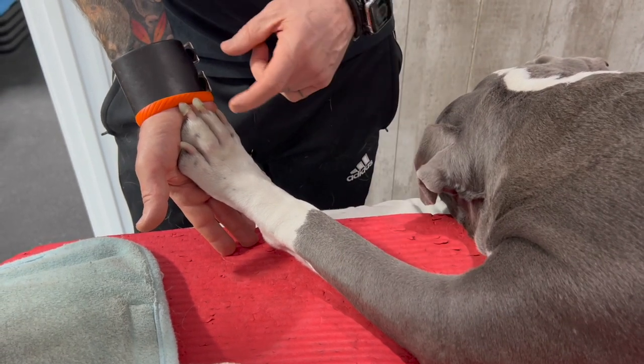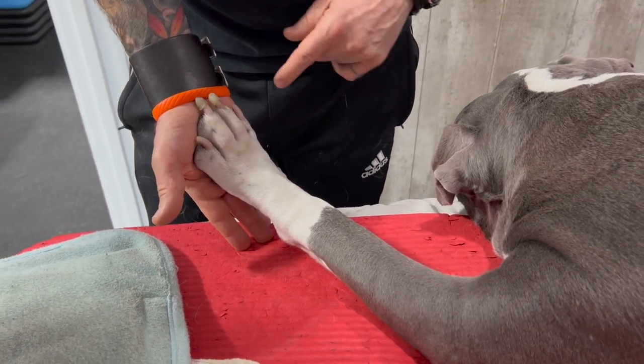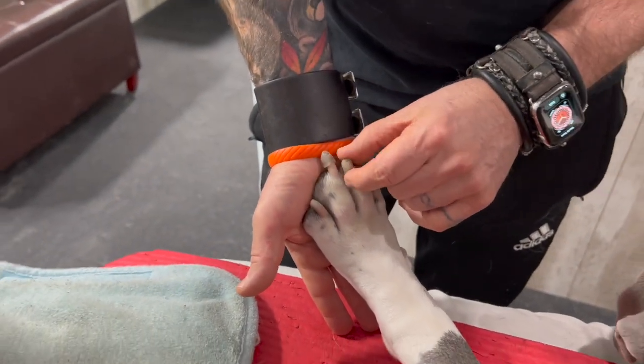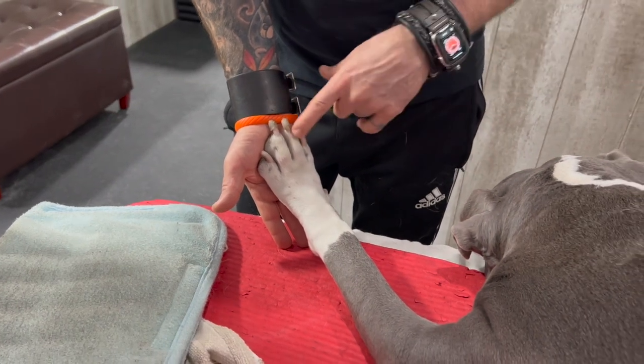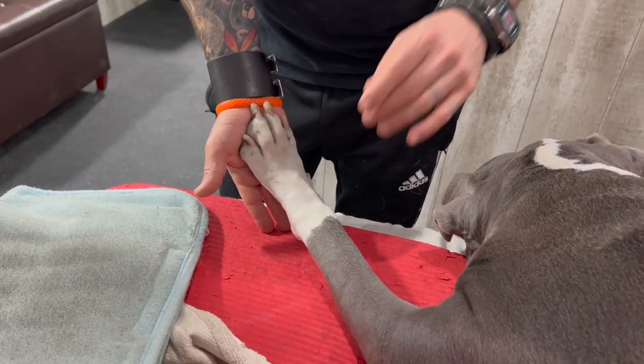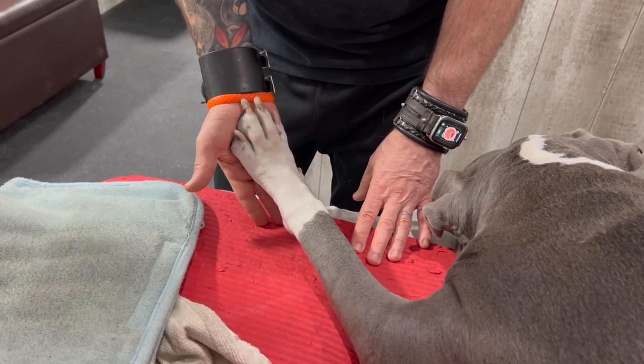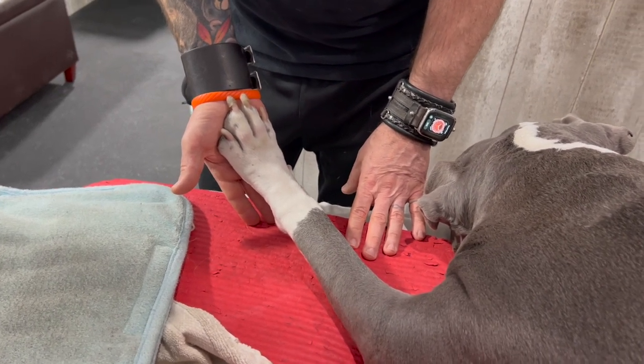You may notice he's got little caps on his toes — these are called toe treads and they help dogs from slipping. They're glued on two nails on each foot, and we use them on all of our clients. They keep dogs from slipping on hardwood floors and tile, which really makes a difference in their quality of life.